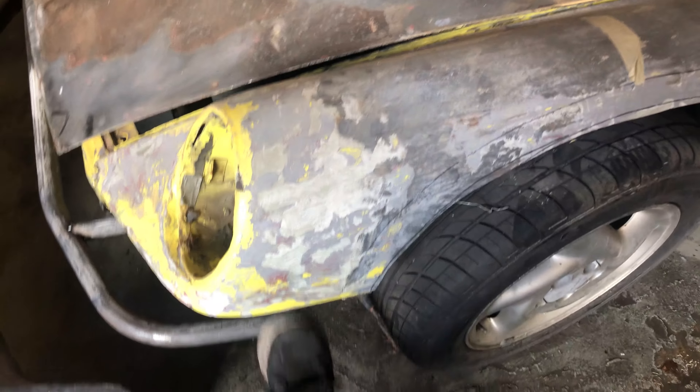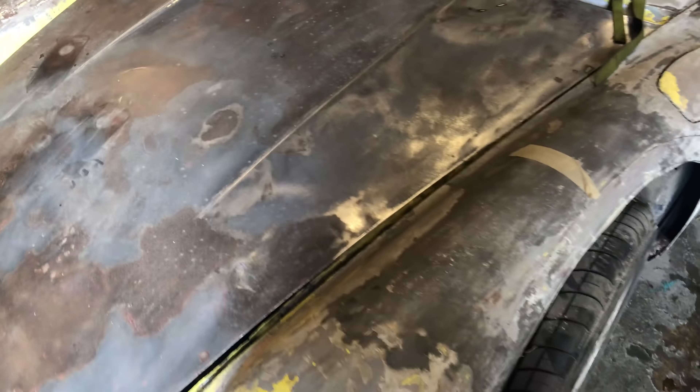The fenders are getting replaced with fiberglass ones because this one's super super shitty and that one's kind of shitty - I'm just gonna get fiberglass for both. They've got some rust and whatever, so a lot of fiberglass on this car.